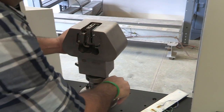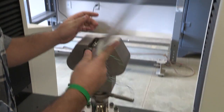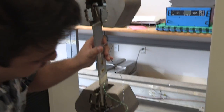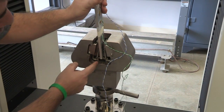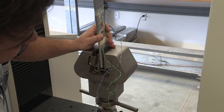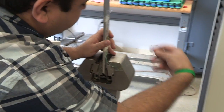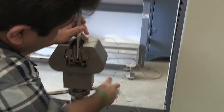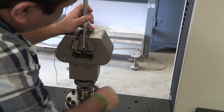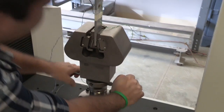Open the grip — clockwise to open — and store the specimen on the bottom grip. I always recommend leaving about a quarter-inch gap at the bottom. Then tighten it counterclockwise. Leave that quarter-inch gap at the bottom and we're done with the bottom grip.